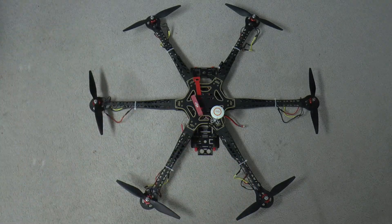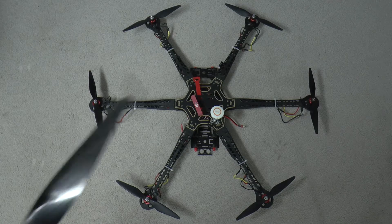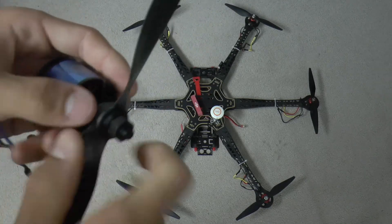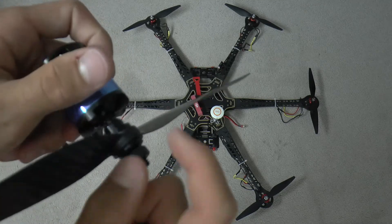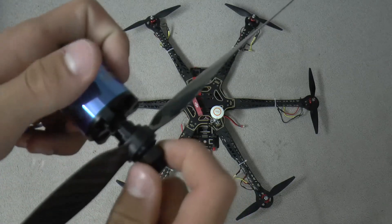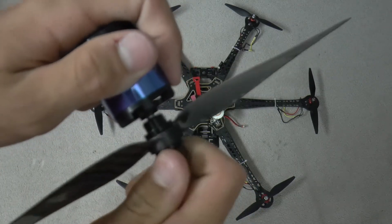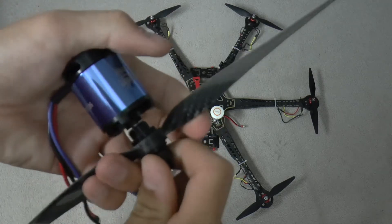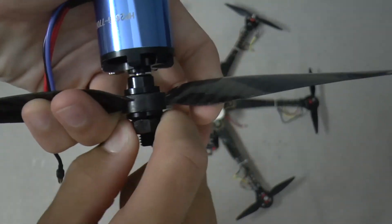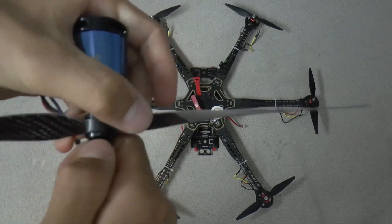The second problem was that if you put the prop on, it was very difficult to tighten down — you can tighten it, but then how do you get it really tight? Because it just slips on the shaft. You can try to hold the propeller and then tighten, but everything just slips. That was the first main problem.